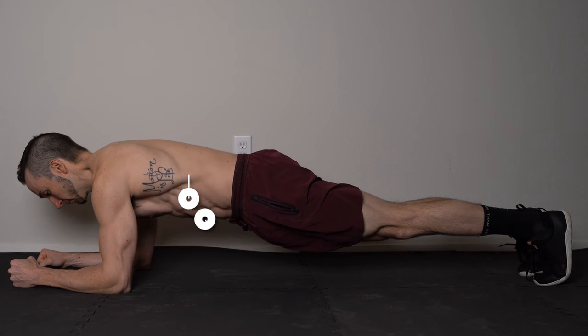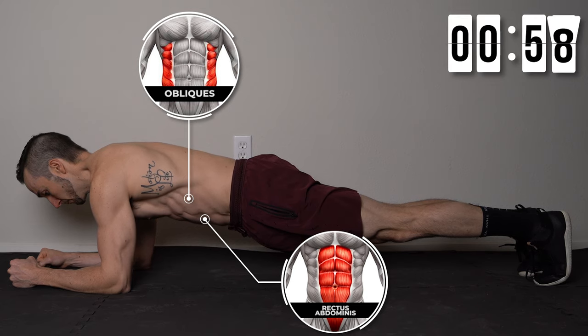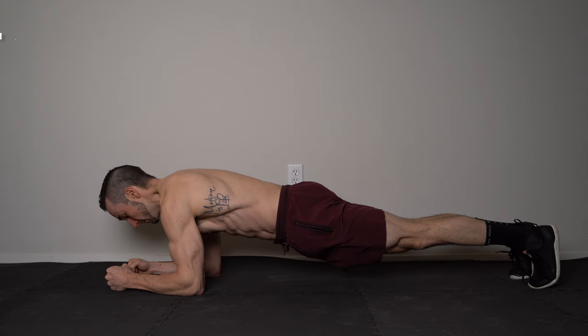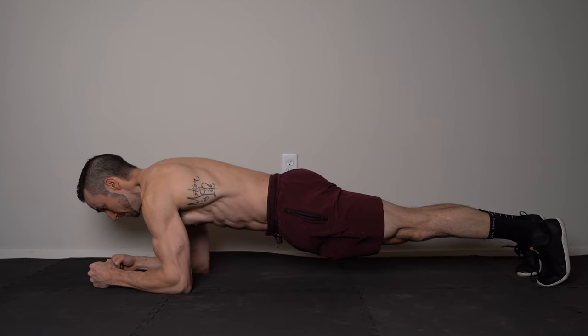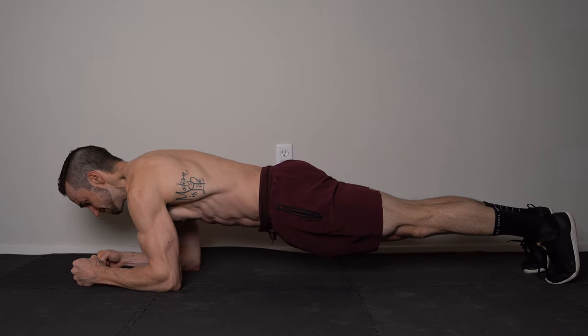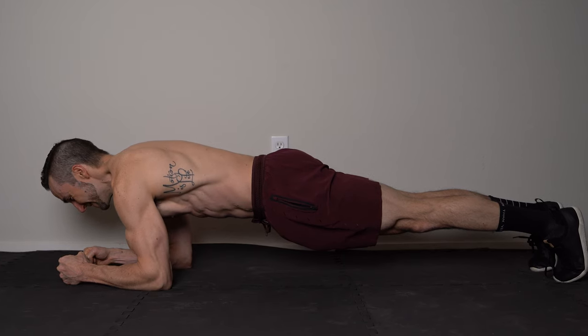This exercise is used to train the trunk flexors isometrically by holding this position for a set duration of time. If you find this too easy, here are three ways to make planks harder. Number one: RKC plank. The setup and execution are similar to the standard forearm plank, except you are performing the previously mentioned cues at max effort. This high intensity hold should leave you shaking in a matter of seconds.